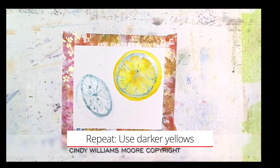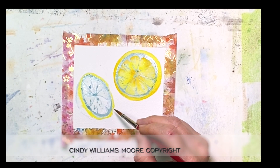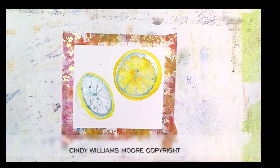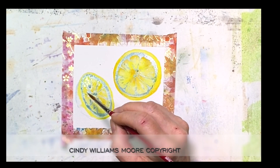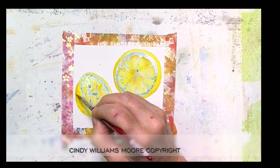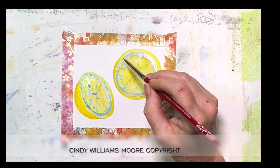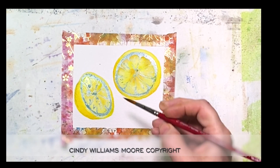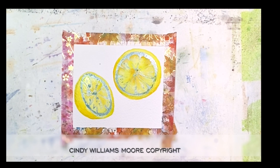Now I'm going to wet down the lemon on the left hand side and repeat the same process, but I'm adding a little bit more darker yellow. One way you could do that is a few drops of yellow ochre along with your Gamboge — it's going to help deepen that yellow. They're not the same color, so when you look at the reference photo you're going to see that. Just go ahead and lay that down, then we're going to let that dry.